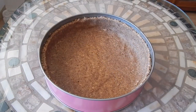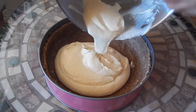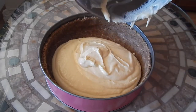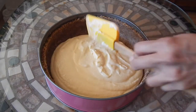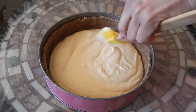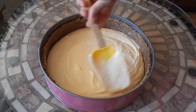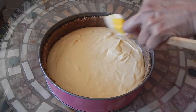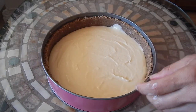The next step is to spoon the filling into the shell and smooth it out. Then we're going to tamp it gently to get any air bubbles out.